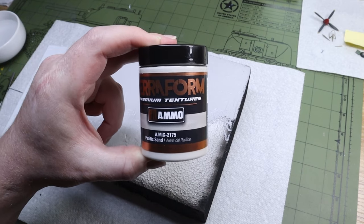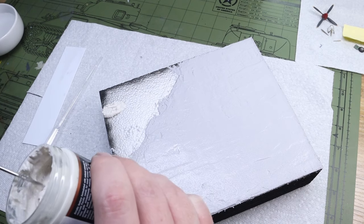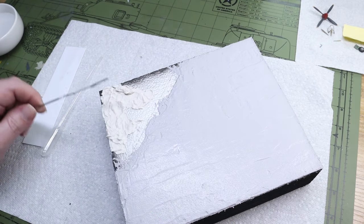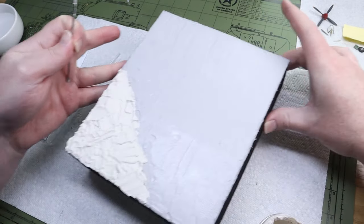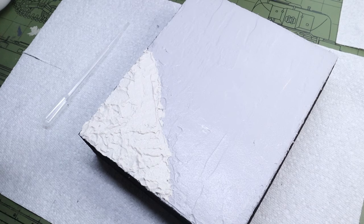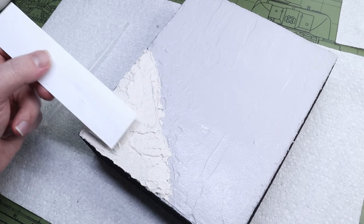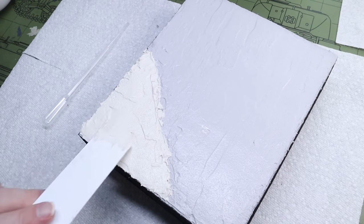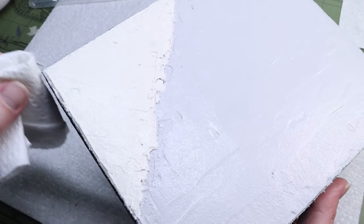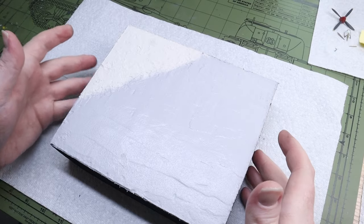After that I broke out the Ammo Terraform Pacific Sand — a product I really ended up liking because it's simple, water-based, and you can just spread it around and sculpt it really easily. Shout out to Modest Modeler for showing me these products. After smoothing out the Pacific Sand I used a brush to rough it up a little bit to make it more realistic and blend it into the concrete the way dirt would naturally blend over concrete in an airfield.